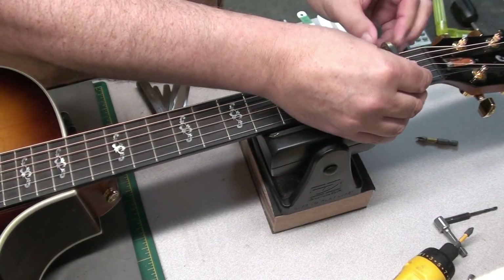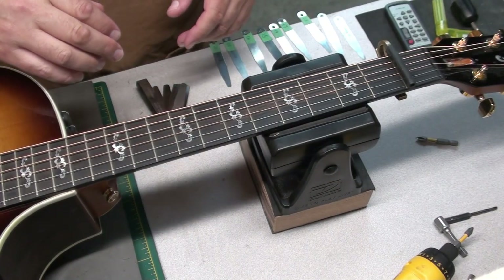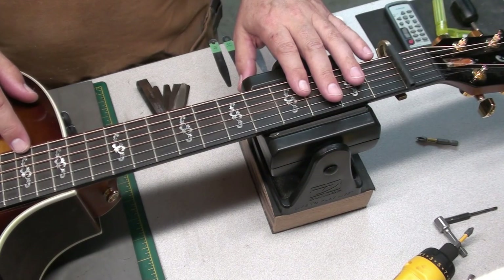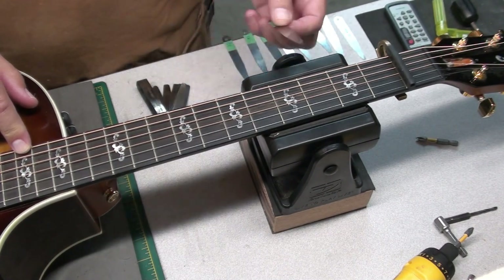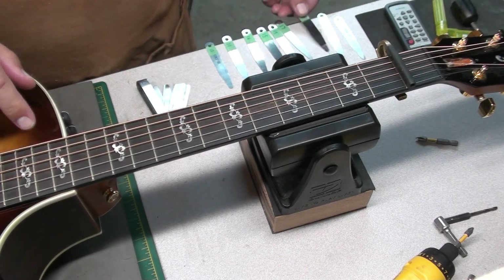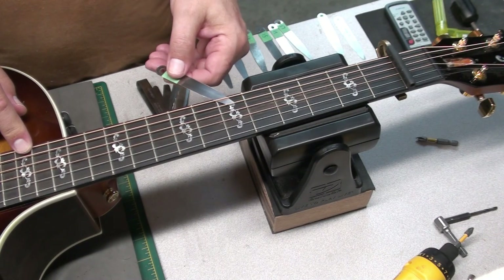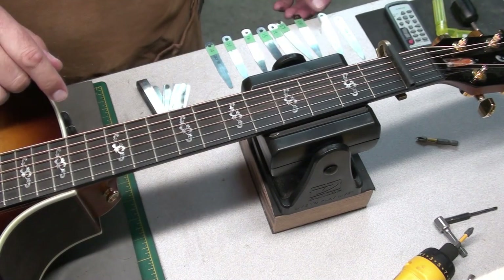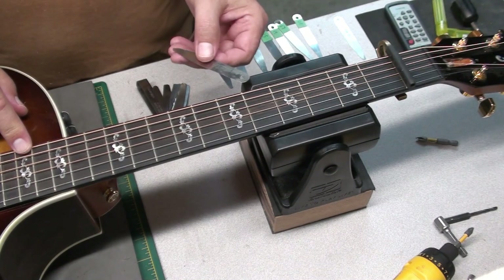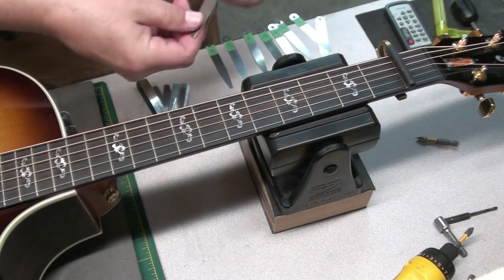Let's check the neck relief. Capo on the first fret. Normally we like to see about eight or ten thousandths on a nice guitar like this. We're going to push down where the neck meets the body — the 15th or 17th fret doesn't really matter. I'm going to use the 10 thou feeler gauge. I really can't get that under there. Let's go to the eight. Sort of just starting to get under there. Now this one's bent a little bit so I'll try it sideways — this is five thousandths. That's barely getting under there. Here's four thousandths.